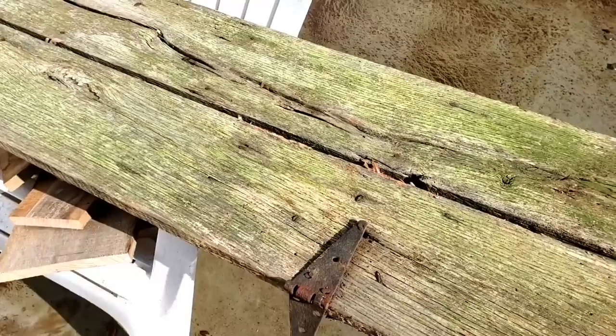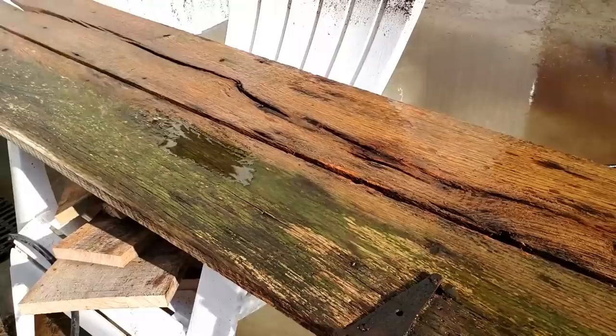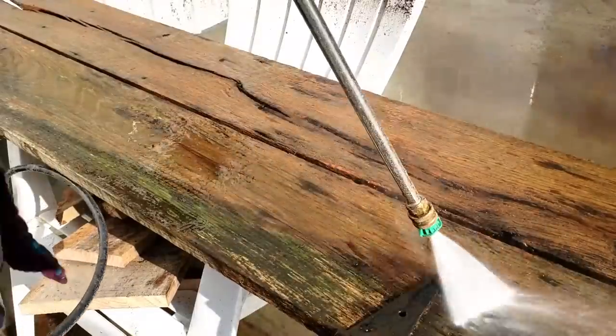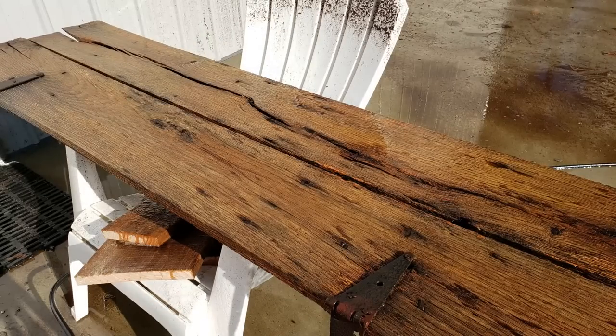So the first thing that needed to happen was for it to get cleaned up. In the woods it was in, there was a lot of shade, so it really needed a good cleaning. So I just got the pressure washer out and gave it a really good cleaning. And even with just the pressure washer, you can see that it really had some good potential.